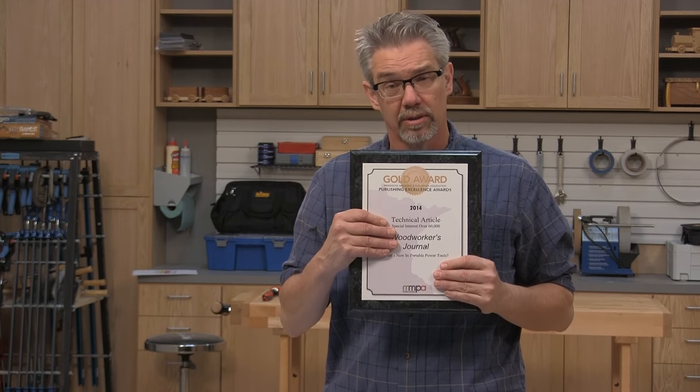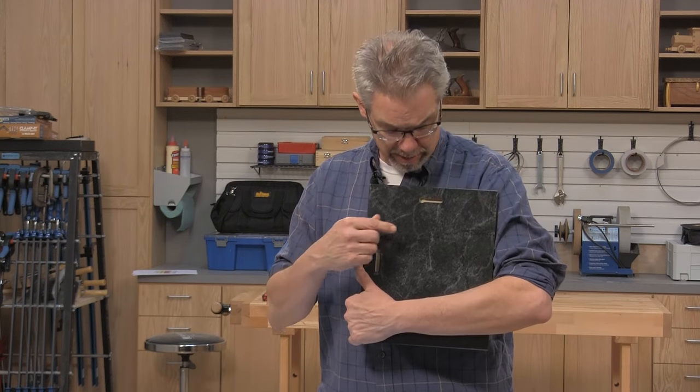The one thing that's critical to know about a keyhole slot is that you have to cut it in a single pass. So let's say we were going to cut a keyhole slot in this award — you can see that it's already actually been done. This has to be done in one pass.